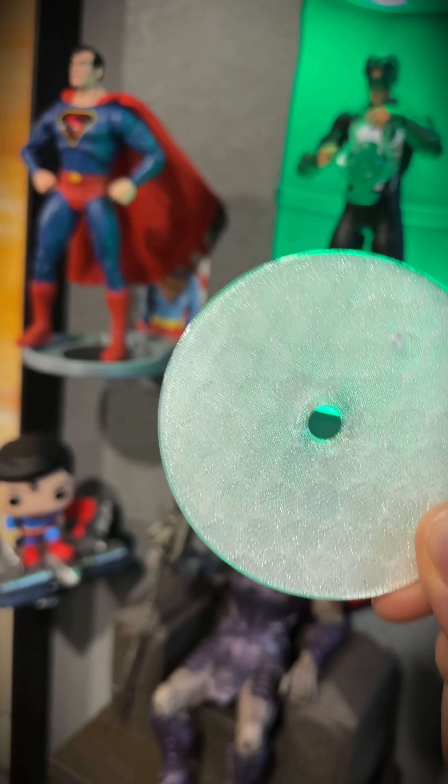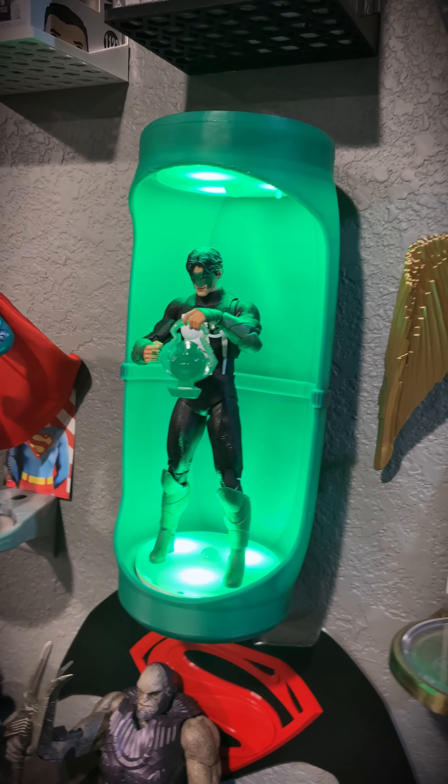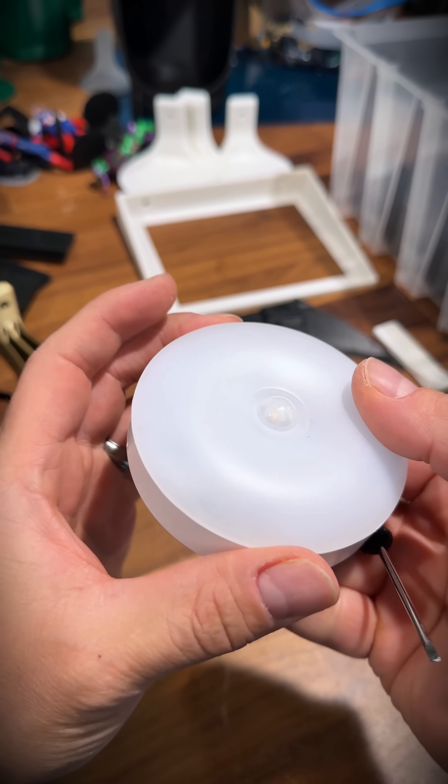This is the light cover that I make for the HeroPod, and this is how to attach them to the lights so that you can have this kind of display. So, putting LEDs in the HeroPod.